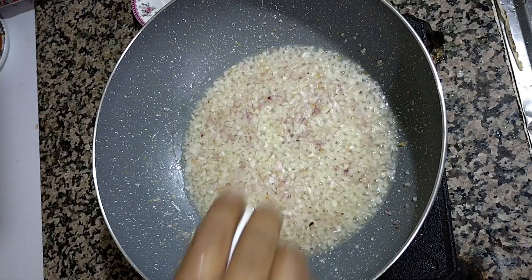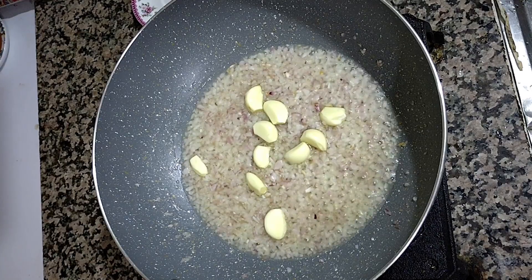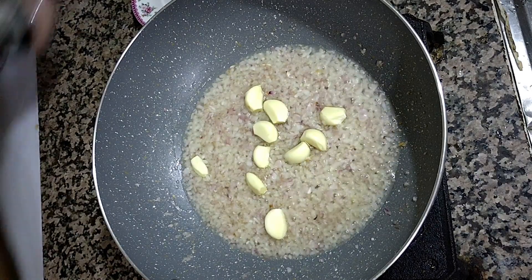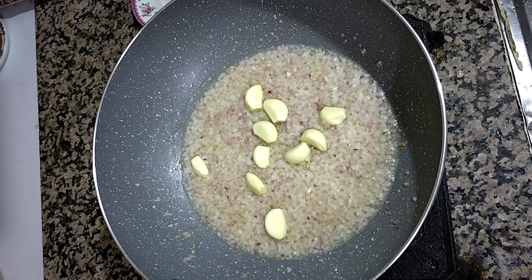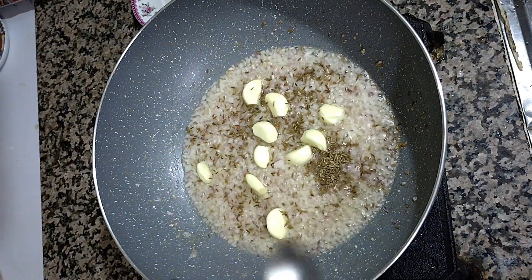Then we add some garlic cloves inside and fry for a little time. Then we add some cumin seeds — at most one teaspoon is more than enough. We fry all of this together.